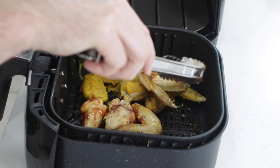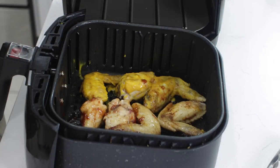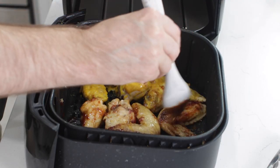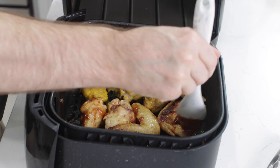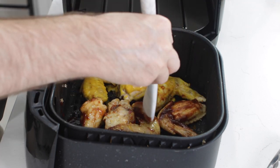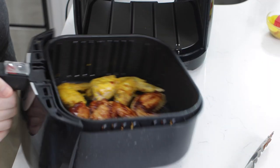If you notice, it didn't take five to ten minutes waiting for the oven to preheat, and you didn't have to heat up the whole oven just for a few wings — air fryers are really handy. Got some barbecue sauce on there, and back in we go for about seven more minutes.